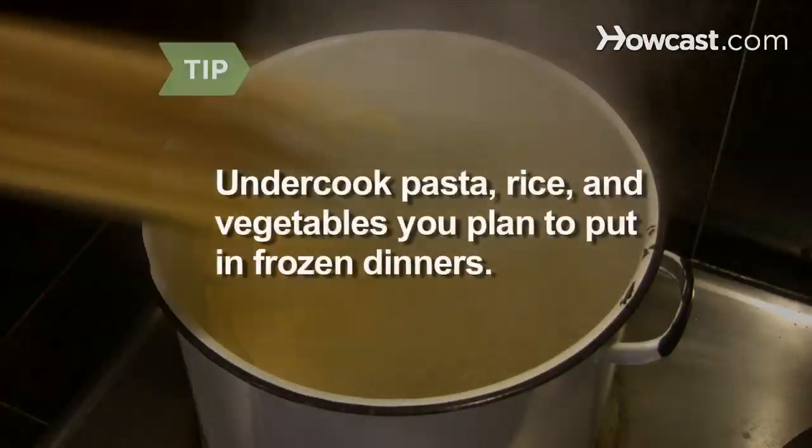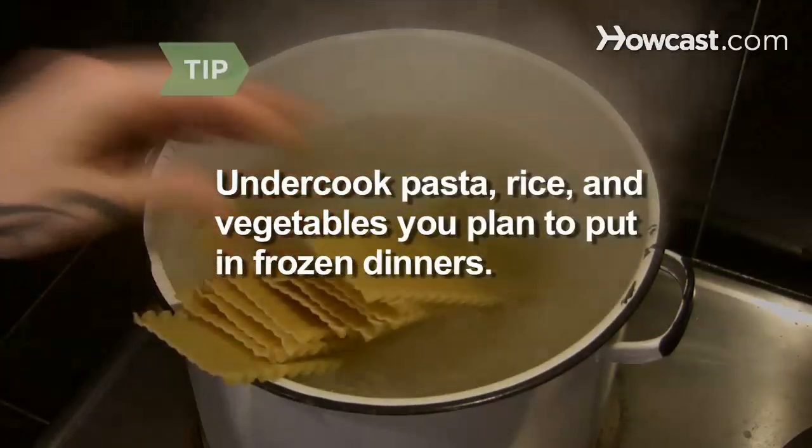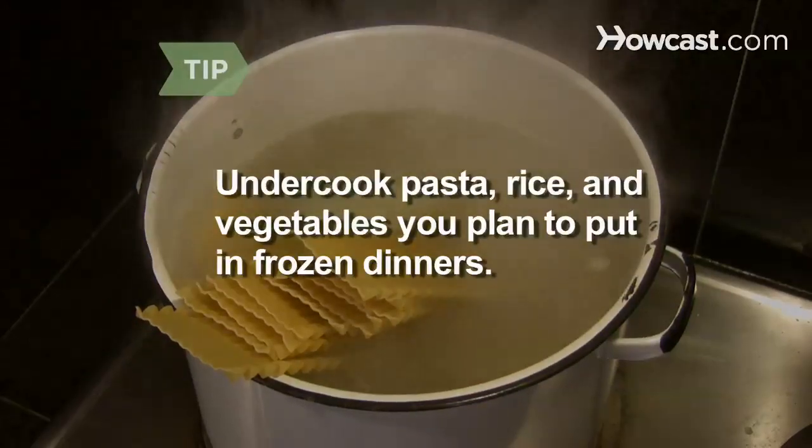Don't freeze fried foods, which can turn rancid when warmed up. If you're preparing pasta, rice, or vegetables specifically for frozen dinners, undercook them a bit.